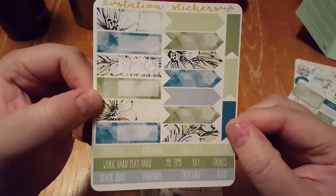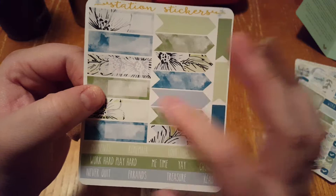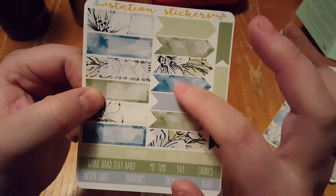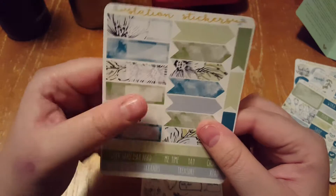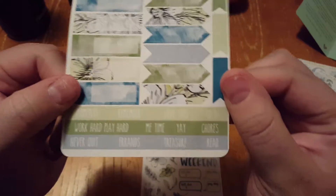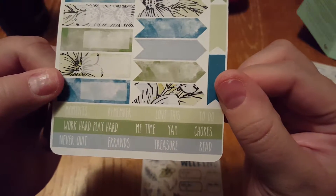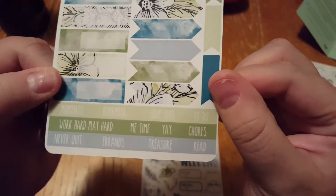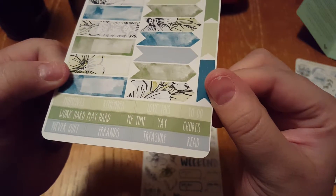And then again little boxes and little arrows, or flags, and they're blank so you can fill them in and put what you want on them to use in your journal. And then at the bottom they just have words that you can use, like moments, remember, love this, to do, work hard, play hard, me, time, yay, chores, read, treasure, errands, and never quits.